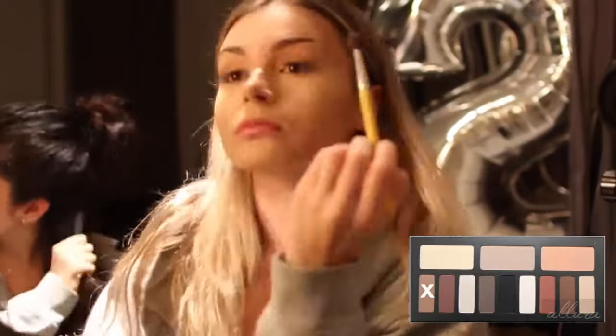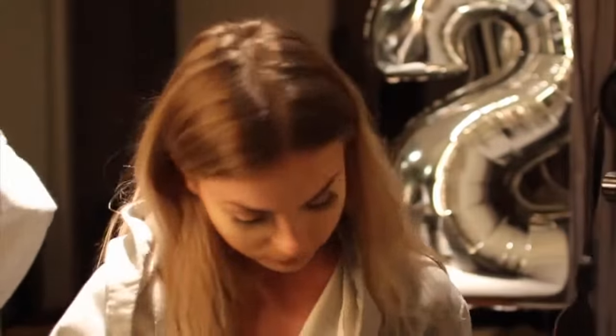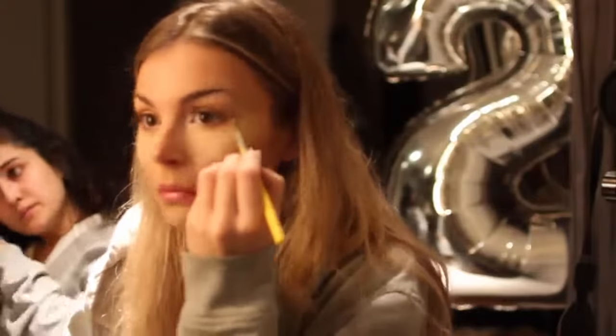I'm taking a natural lid shade and putting that on my lid, then a brown color from the Kat Von D Shade and Light palette in the crease. I did a really natural eye, then took a little bit of a darker, redder shade and put it in the outer corner. Then taking one of my favorite highlights, Q Jump by Rimmel, putting that in the inner corner and a little along the lash line to make my eyes bright, and putting the darker colors on the outer portion to bring the look together.